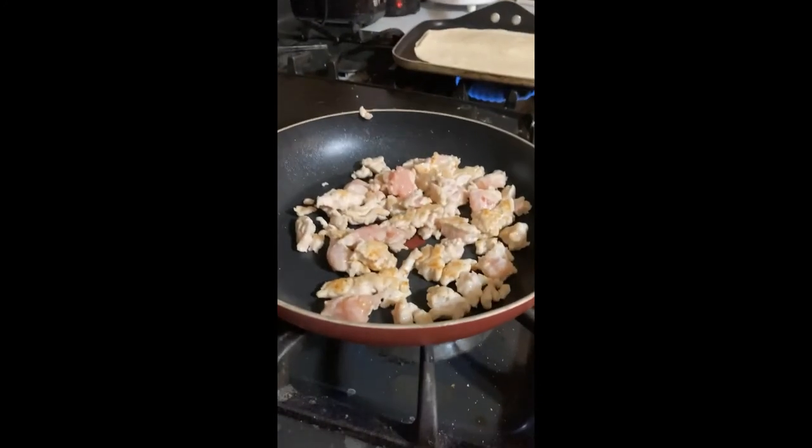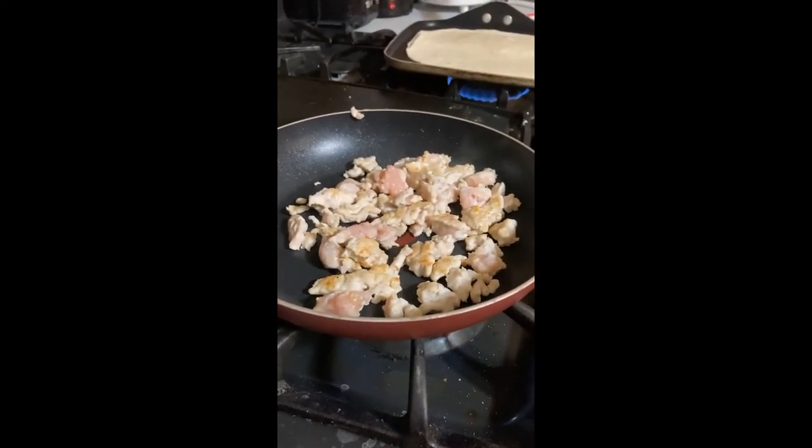You want to make sure that you get the turkey fully cooked so there's no chance of salmonella.